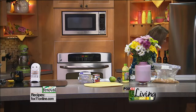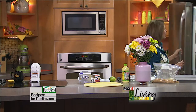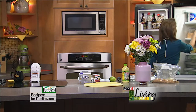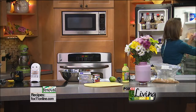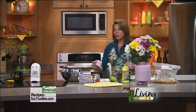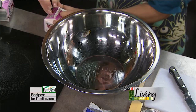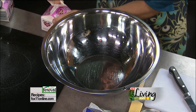First thing we're going to do is make fresh whipped cream. Sometimes people complain of having a hard time getting that cream to whip up. So if you have the time to refrigerate your bowl and your beaters — or throw them into the freezer — it makes a difference and it's going to whip up a lot quicker. Notice too I use a stainless steel bowl rather than a glass bowl. We're using heavy cream.